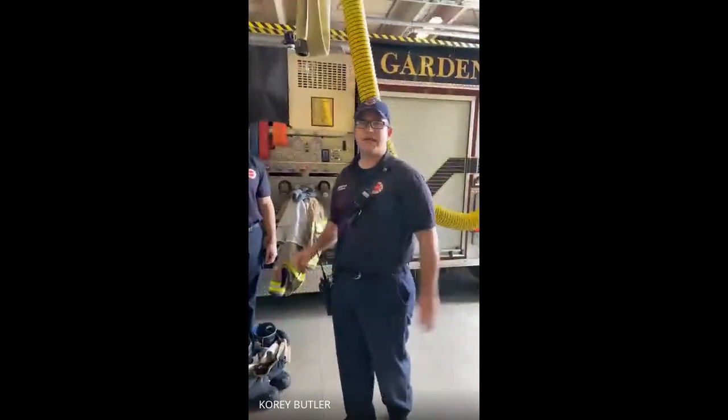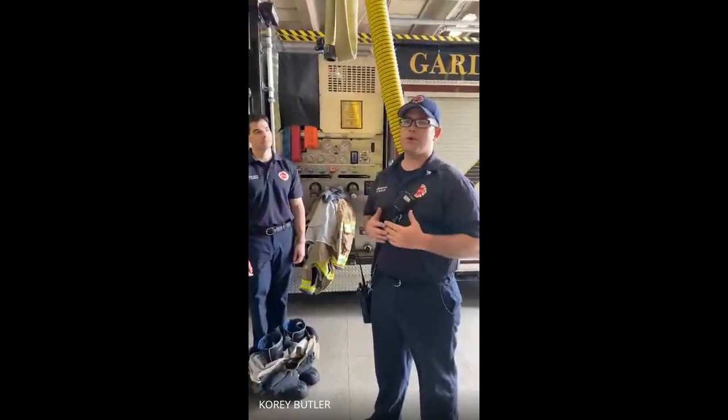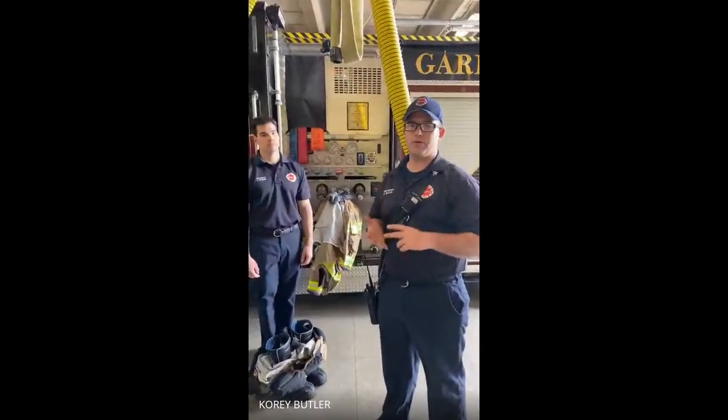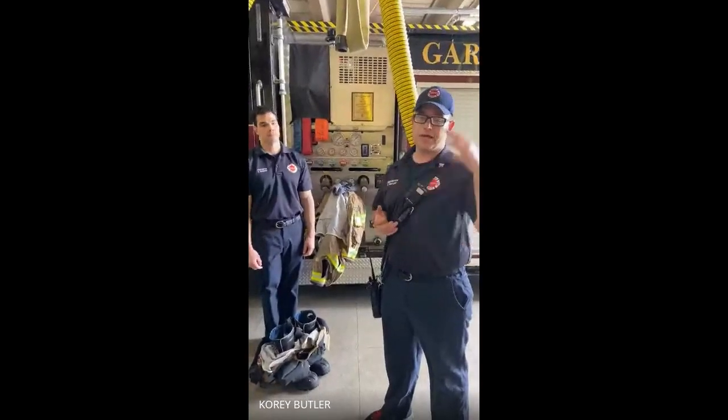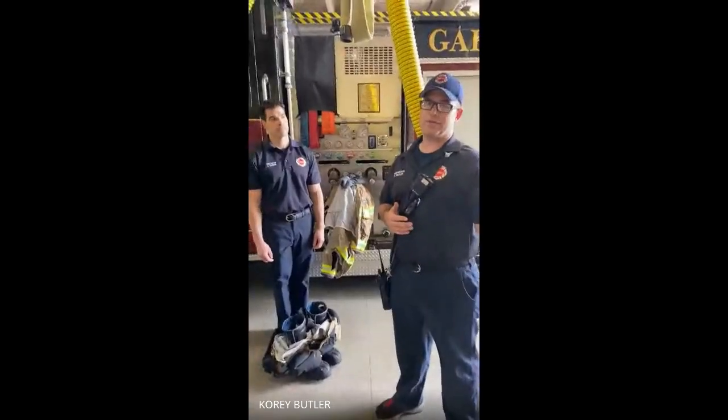All right, hi guys. We're back again. Today we're going to go over our gear that we wear. This is the gear that we put on: coat, pants, boot, face piece, helmet, and gloves. We take this, we put it on, and this is what allows us to go in and fight fires.